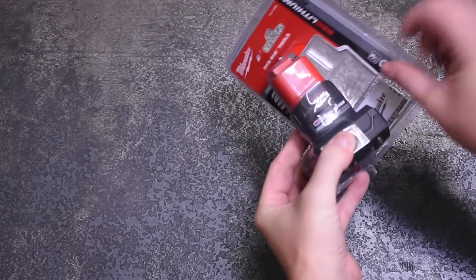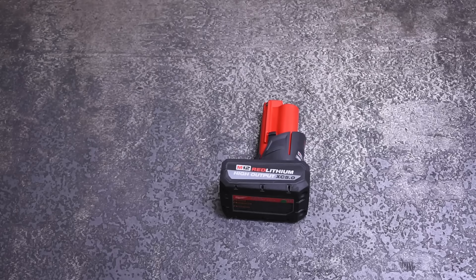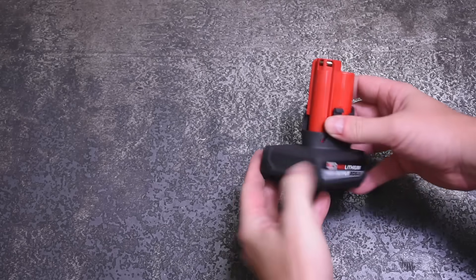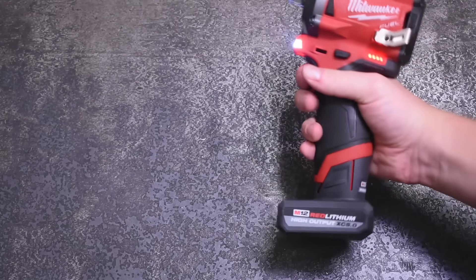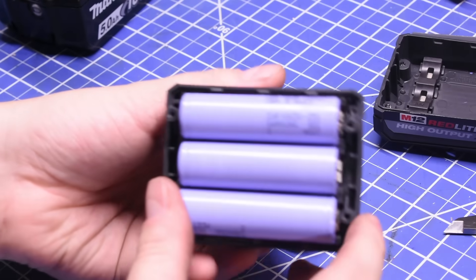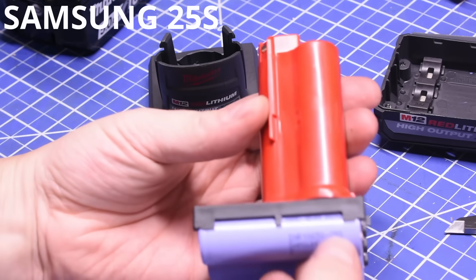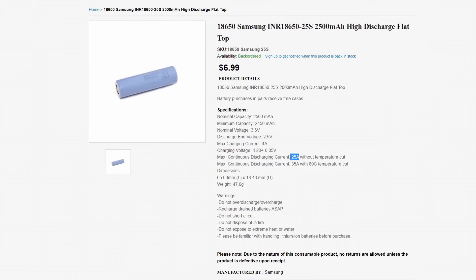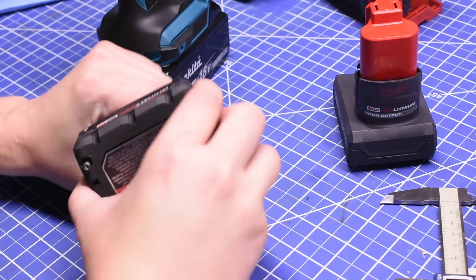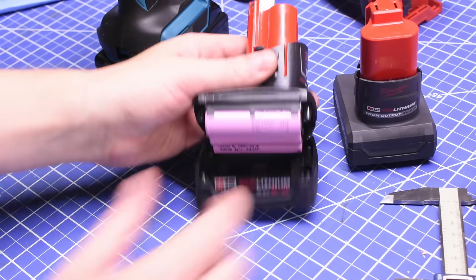I've made it no mystery that I never expected Milwaukee to make High Output M12 batteries, because the increased diameter of 21mm per cell means a triangle of cells would no longer fit in the handle of M12 tools. And yet here we are — but they're not bending physics. Inside you'll find traditional 18650 cells, 2500mAh each, for a total of 5Ah. These are Samsung 25S cells with a discharge rate of 25 amps, versus the XC 6.0's Samsung 30Q cells rated for a lower 15 amps.